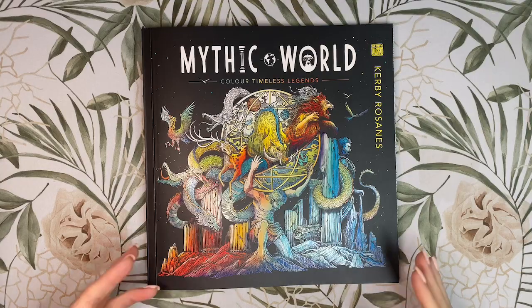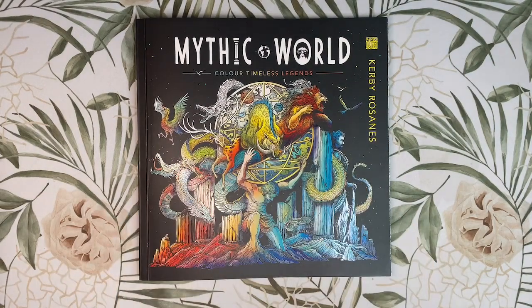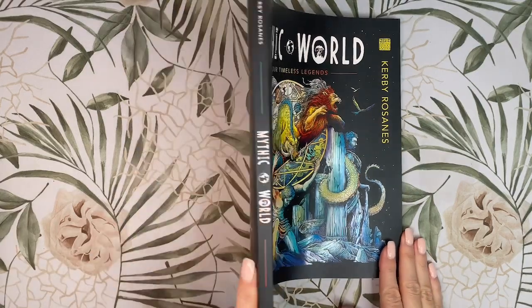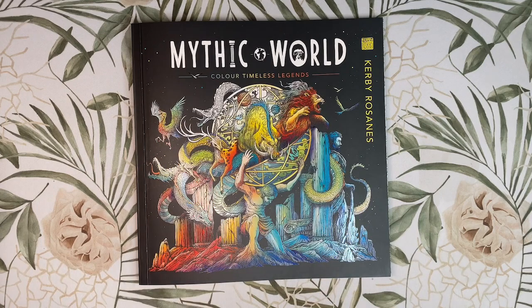Firstly, the cover has a raised glossy finish as per usual and the cover art can be found inside the book for you to colour also. Size wise, it is exactly the same as Kirby's other books at 25 by 25 centimetres square and it is one centimetre in thickness. I have the UK version here — thank you so much to LOM Art, Kirby's UK publishers, for kindly sending me out a copy.